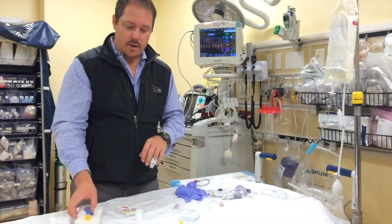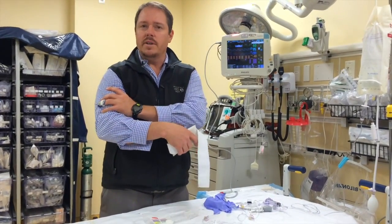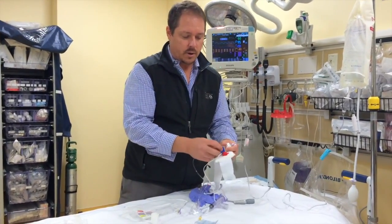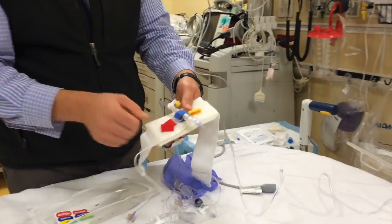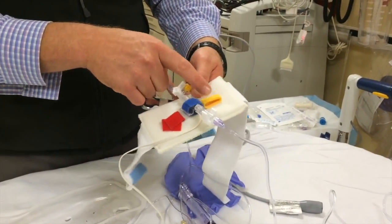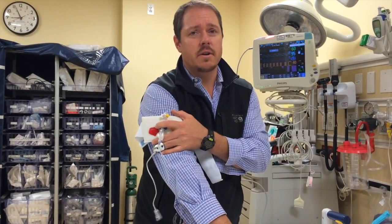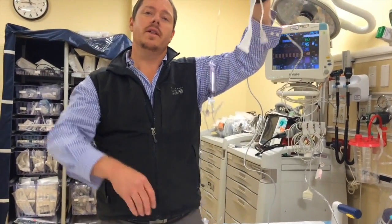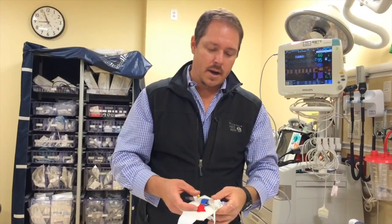I'm going to attach this to the patient. I would find the phlebostatic axis, which is the fourth intercostal space, mid-axillary line. The way we typically do that nowadays is we put the transducer itself into the transducer holder and then put it on the patient's arm, so it always stays in the same position. Red would be art line, blue is CVP, yellow would be like a Swan-Ganz or pulmonary artery catheter. The patient wears it like an armband, keeping it in a consistent position — which is important for zeroing, since any shift in position will give wildly different pressures.